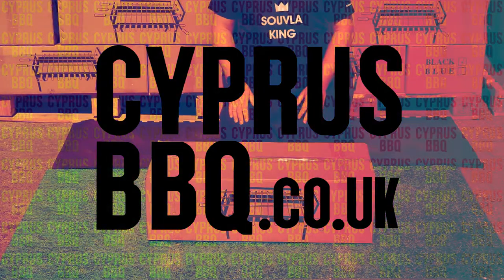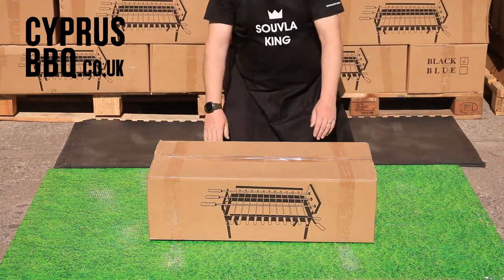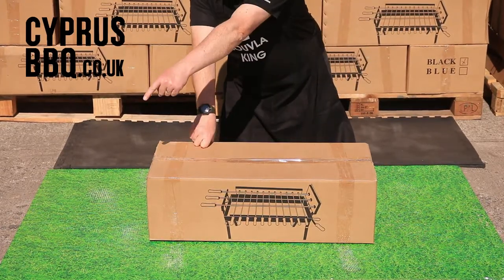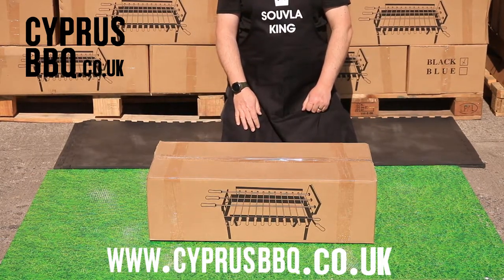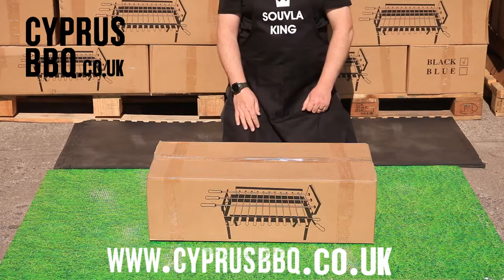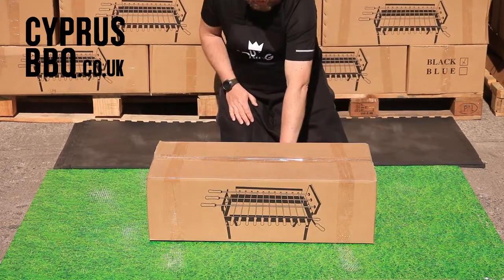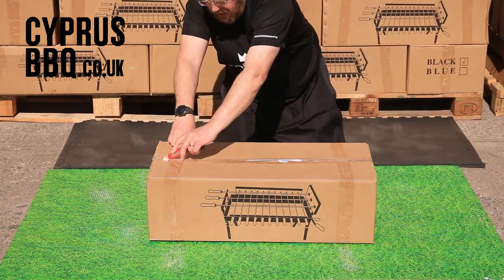Hello and welcome to the Cypress Barbecue easy setup guide. First thing you'll need is one of these — a Cypress Barbecue. If you've got one, great. If not, get yourself over to cypressbbq.co.uk where you'll find them and many other wonderful things. Okay, first of all, let's have a look at what's in the box. Get a knife and carefully cut down the middle.